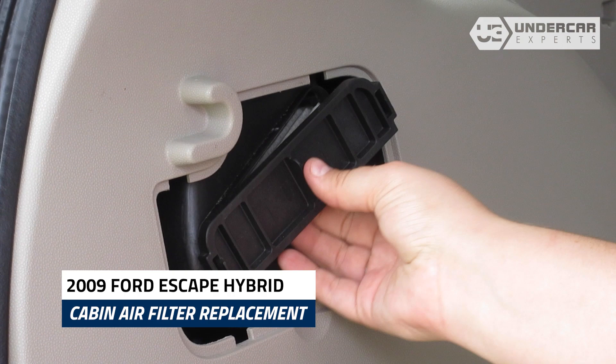Unclip both sides of the housing cover to remove it. Remove the old filter from the housing.